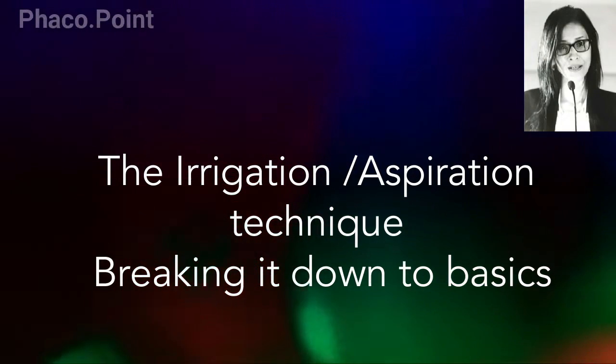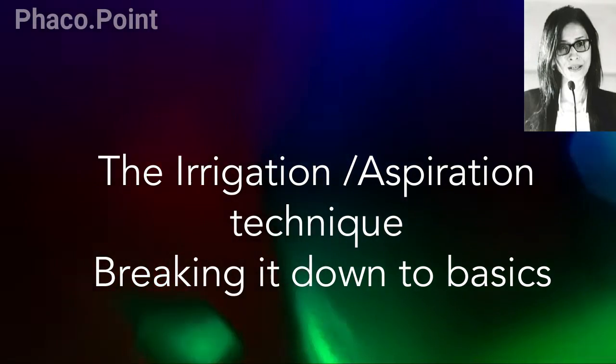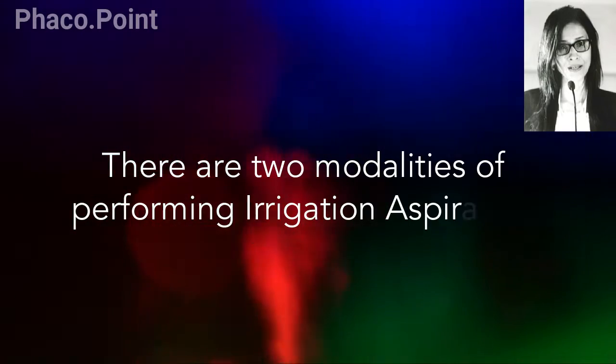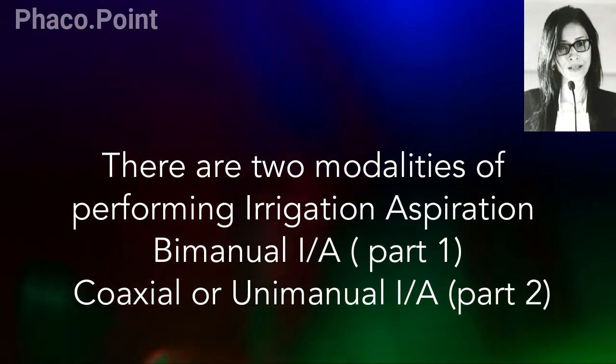In this video we discuss two techniques of cortex removal: the bimanual irrigation aspiration technique and the coaxial or unimanual irrigation aspiration technique. We will discuss the technical details as well as the merits and limitations of both techniques.